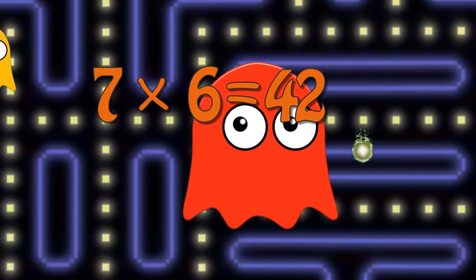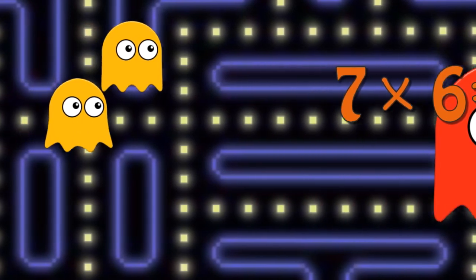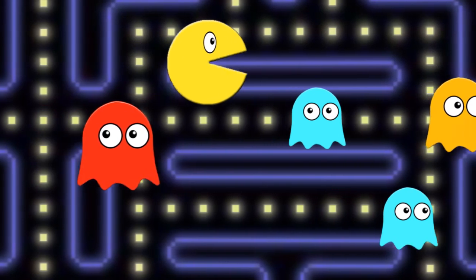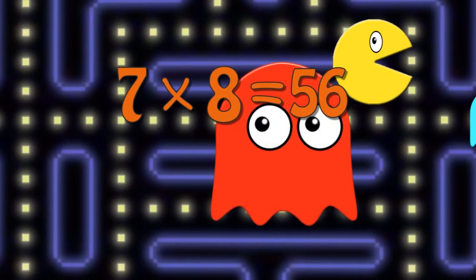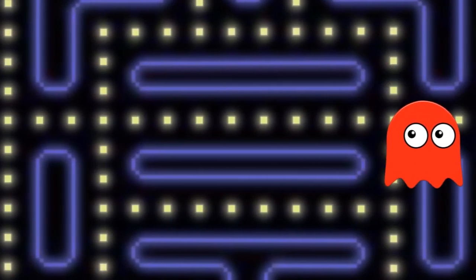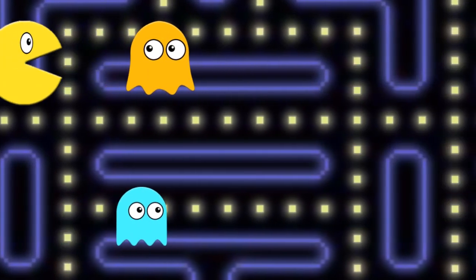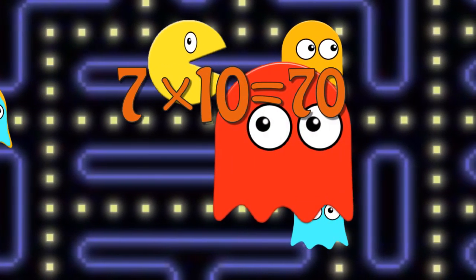7 x 6 is 42, 7 x 7 is 49, 7 x 8 is 56, 7 x 9 is 63, 7 x 10 is 70.